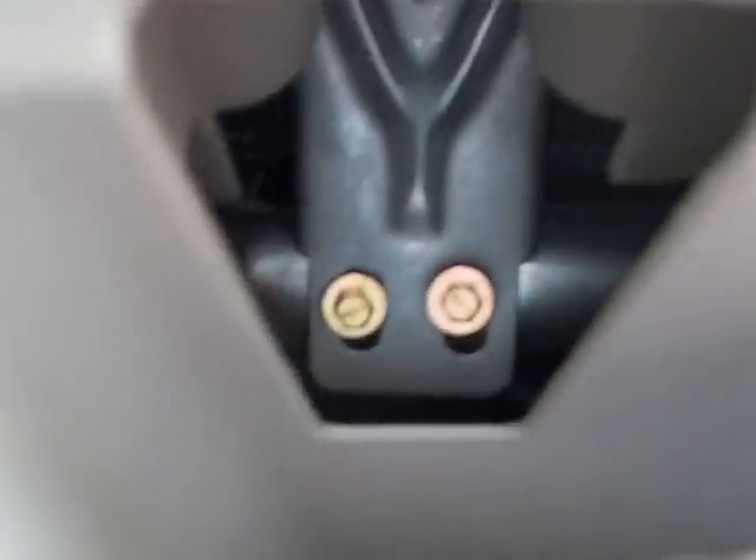Also down here in the glove box, see this? On the left side there are two bolts. Those need to come out. Do not drop them — you will lose them forever.